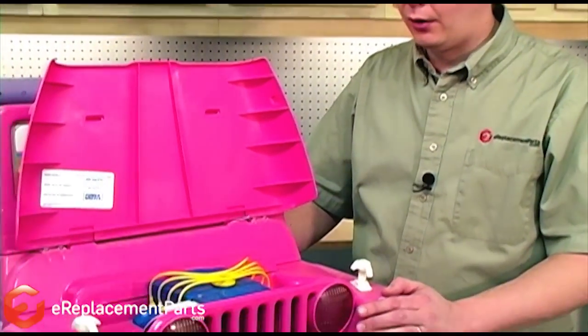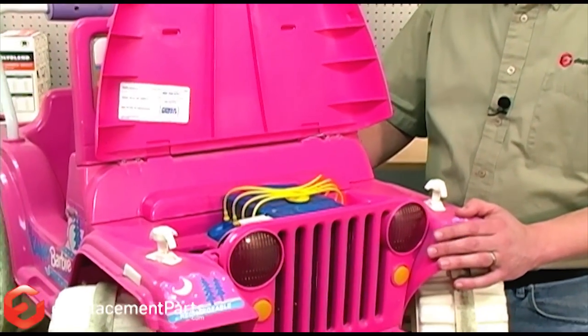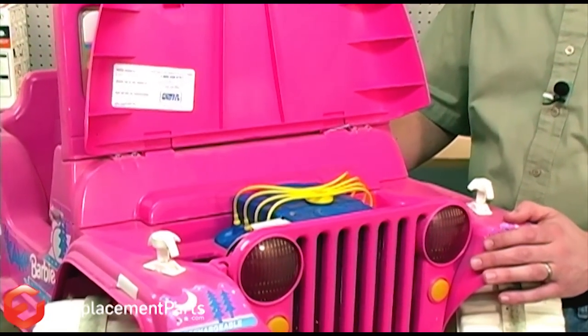Let's get started. Today we're going to be replacing the battery in our Camp Barbie Jeep. Although on your machine the battery may be in a different location, most of the techniques you'll see will be the same.